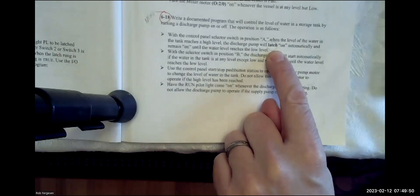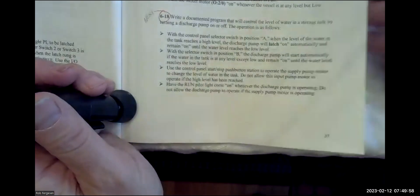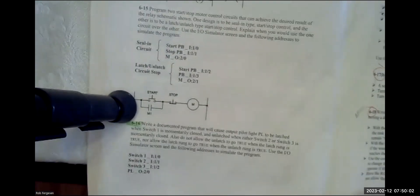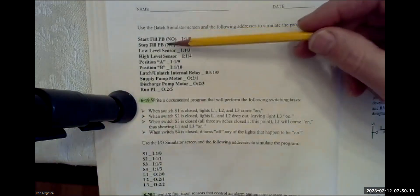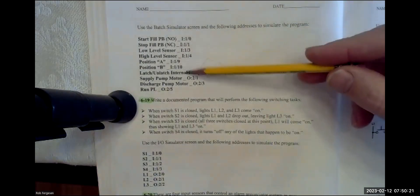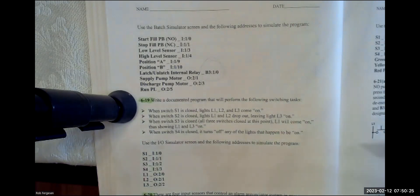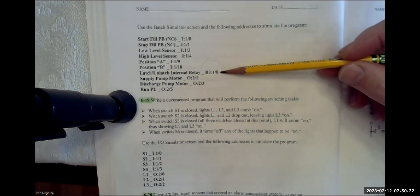This implies that I need to be able to latch on requirements here. If we go to the next page, we've got some I/O, and we're using the batch simulator. We've got the stop and start buttons — the stop button is wired normally closed. We've got high-level and low-level sensors, and a two-position option from the three-position selector switch. Most importantly, we've been requested to use a latch-unlatch internal relay.